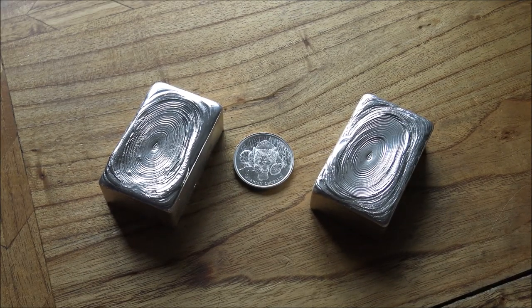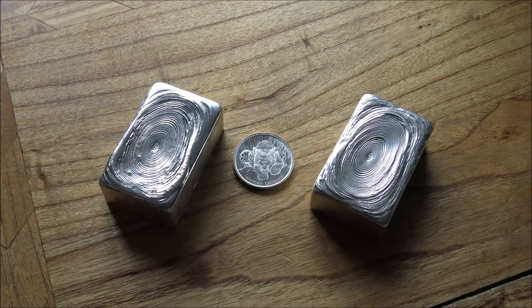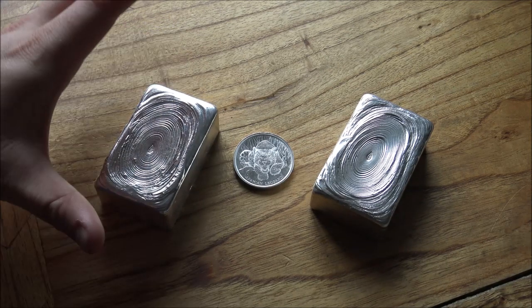Hello everybody, Backyard Bullion here. Today we are going to be pouring another kilo bar of silver. You guys seem to absolutely love these. Thank you to everybody who watched last week's video, pouring the huge shipwreck silver bar that you see on the left here. That was a fun bar to make, let me tell you, and it's come out really well.